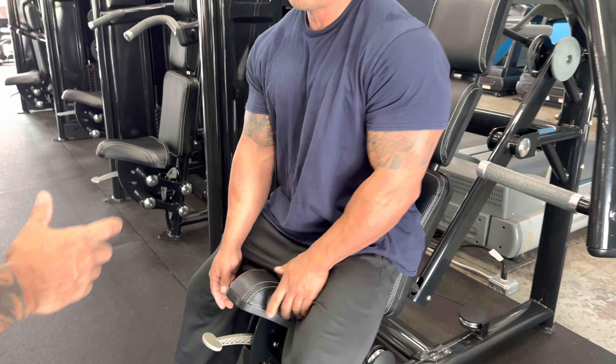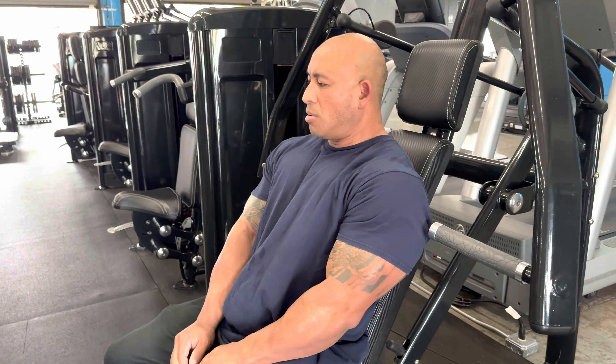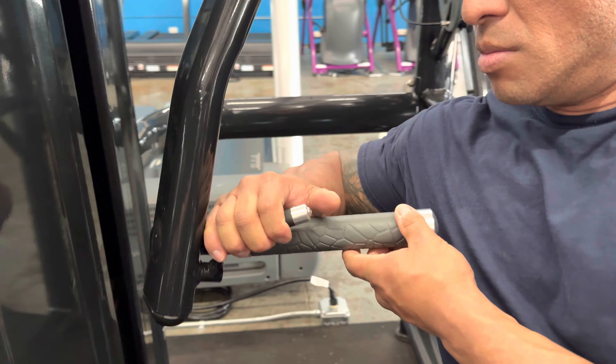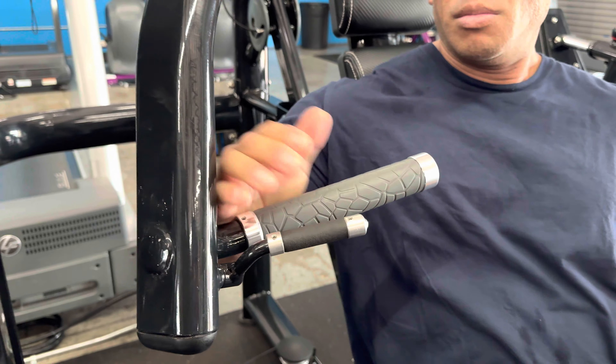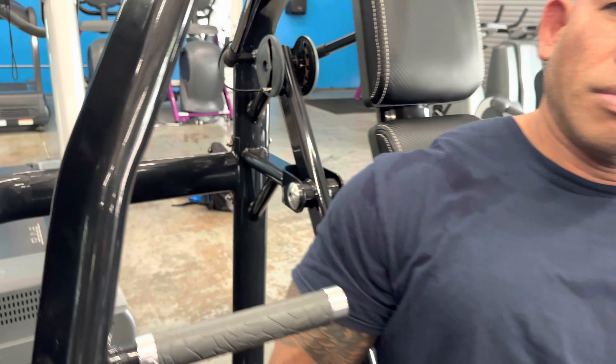What you also want to do with this machine — not all seated chest press machines have this — but you can also adjust your range of motion by pulling in this little handle. For those of you who have shoulder issues, this is going to help save your shoulders when you rotate back and push forward.